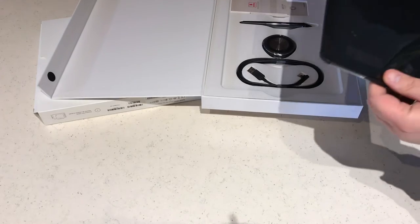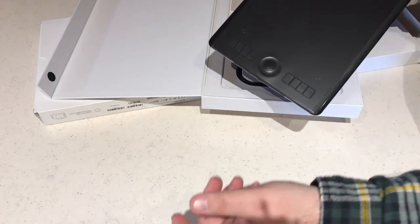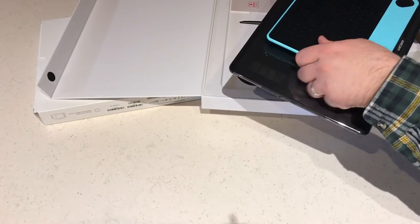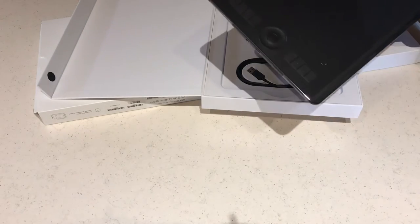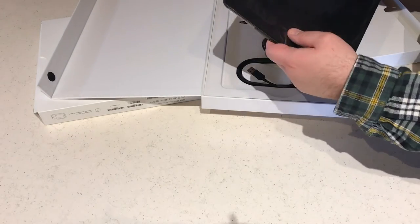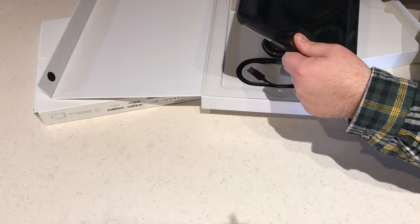To give you a sense of the size, it's quite a bit bigger than the regular Draw Edition. There are a ton more controls available to you on the Intuos Pro.